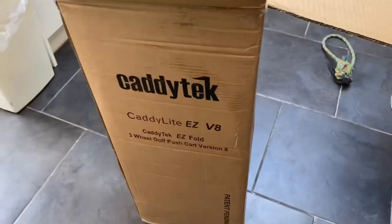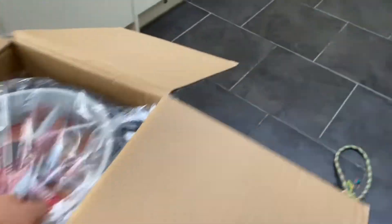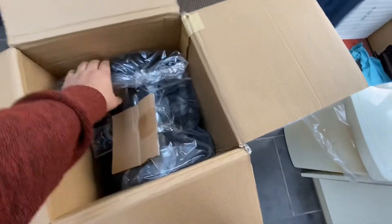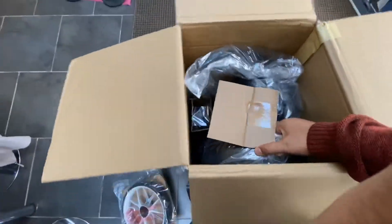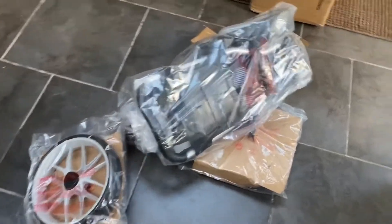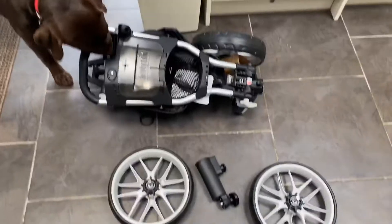Unboxing of the Caddy Tech Light EZ V8, the new model. Here's a wheel - and there's another wheel in here. Let me get it out one-handed - nah, can't do it. Let me tip it upside down. Here's a wheel, there's another wheel in there. Two wheels down. Here is the main unit - let me take all the stuff off. All unboxed.